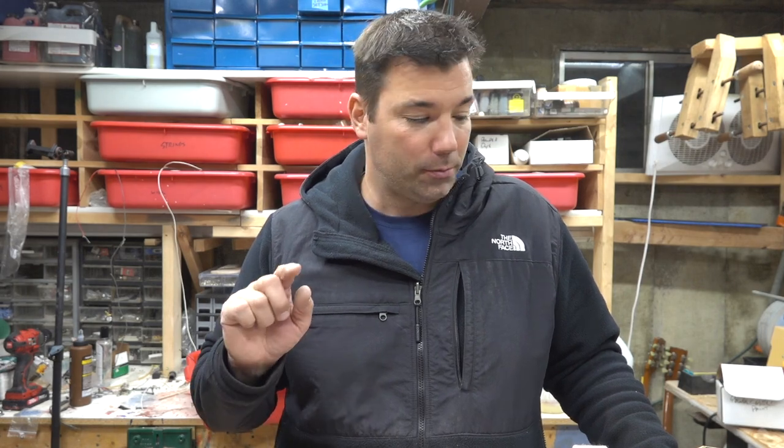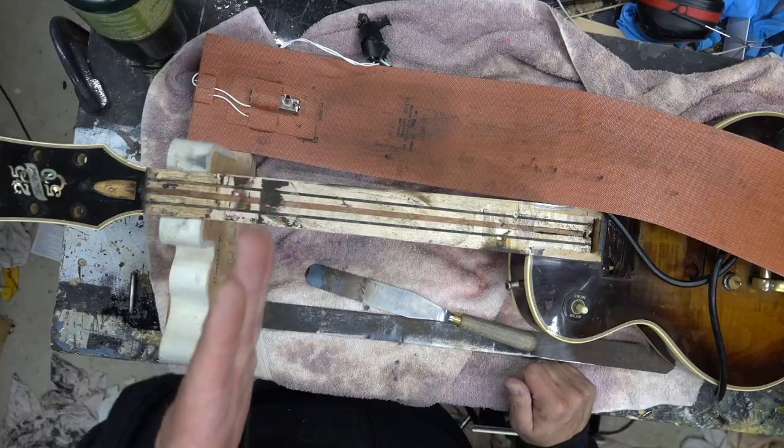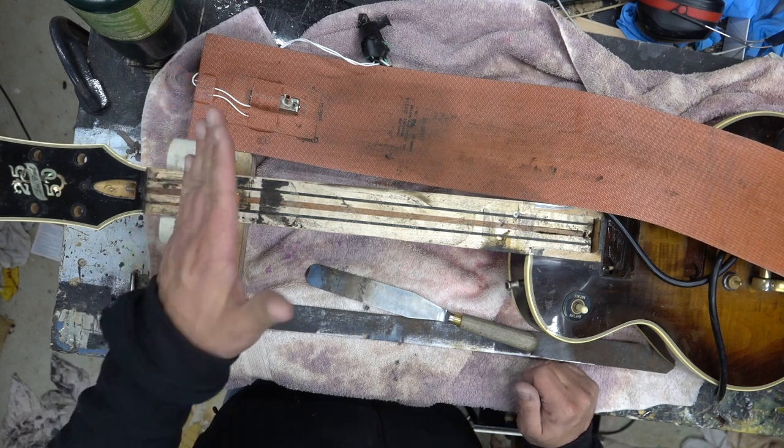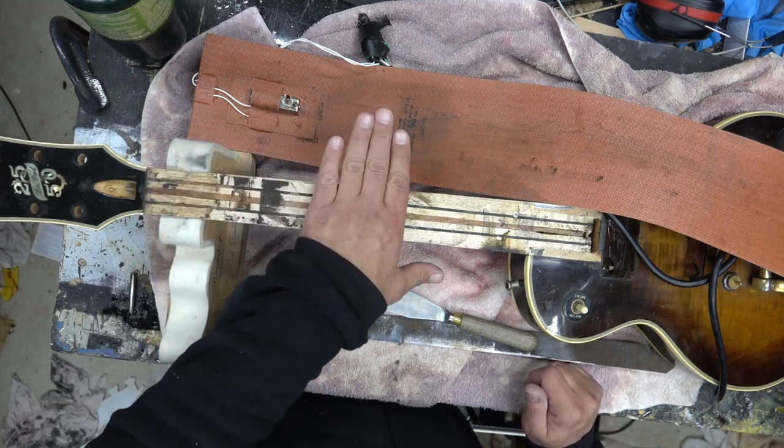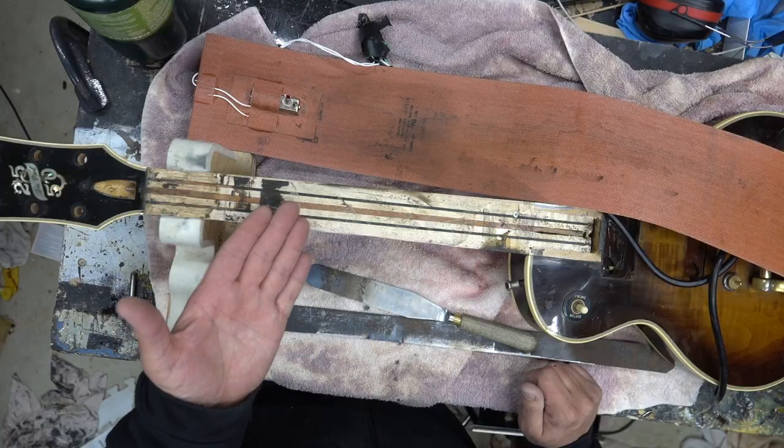There are a couple of methodologies to remove a fretboard — wanted to share them here. On this 2550 restore, I had a significant problem getting this fretboard up where it was cracked. Since the neck was cracked up here, it actually cracked the fretboard in a couple of different places, so as I removed it I realized I had to replace it regardless, even if I had that other chunk — I could tell it was cracked.